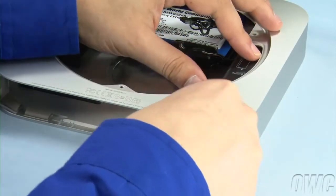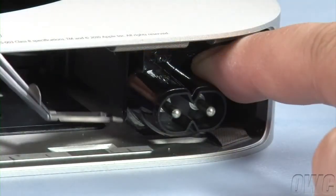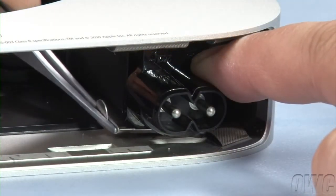Place the power socket back into position and rotate it 90 degrees clockwise. Then slide the retainer clip back in to hold it in place.